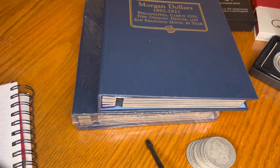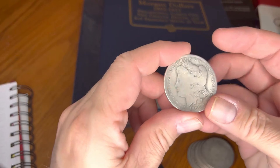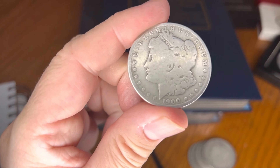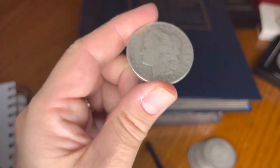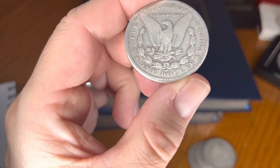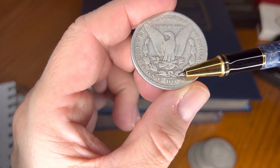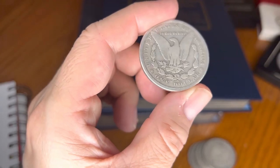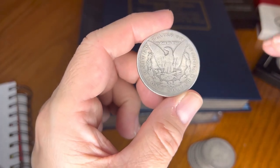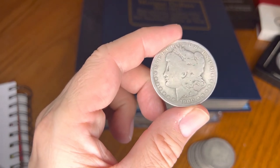Let's start from the newest to the oldest. The newest one we have is 1900. This is a 1900 New Orleans — 1900-O. All Morgan dollars are 90% silver, 10% copper. Mintage on the 1900 New Orleans: 12 million, 590,000 coins.